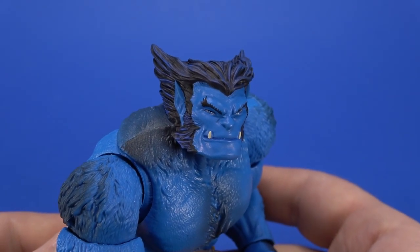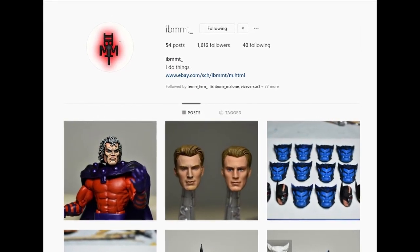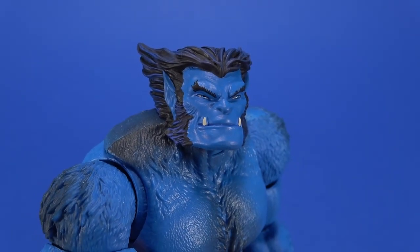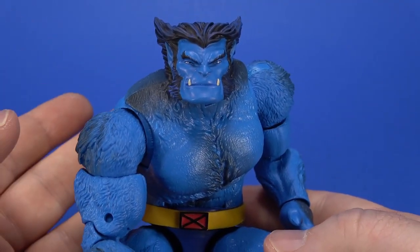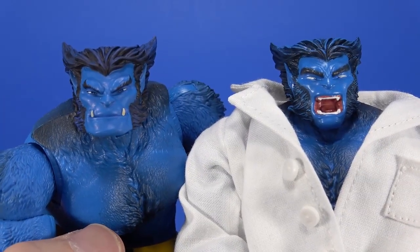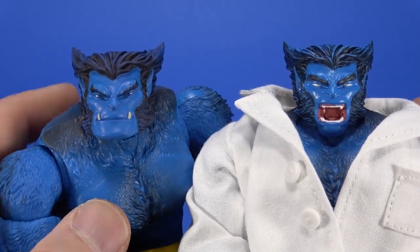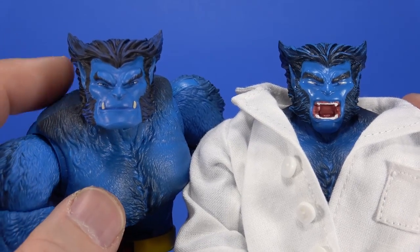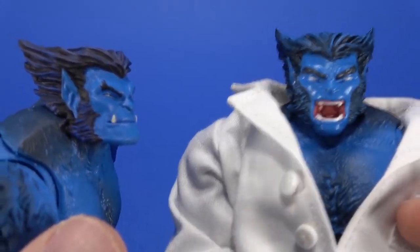If you've been paying attention to eBay, customs, or the Fwoosh forums, you already know about this Beast head. It was made by I Bent My Man Thing — he's a moderator on the forums, a writer for the Fwoosh front page, and on Instagram he goes by IBMMT underscore. When the Marvel Legends Beast came out, a lot of people didn't care for the open-mouthed head or the whited-out eyes. He took it upon himself to recast the top of the head and re-sculpt the mouth — it humanizes Beast a little bit. This is totally correct, especially to the cover of X-Men number one, but when I think of Beast he was always reading or saying 'Oh my stars and garters' — just more calm. So this totally works for me. I love this head.